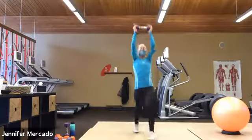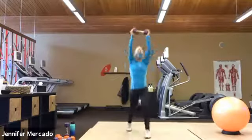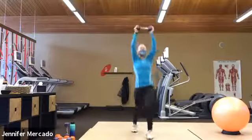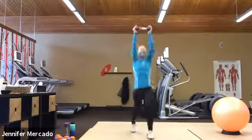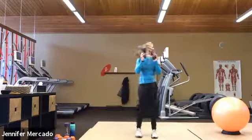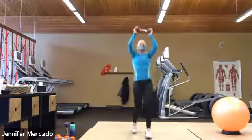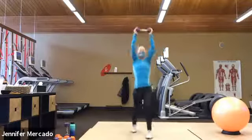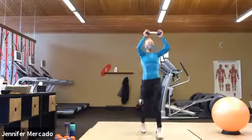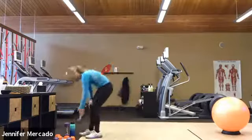So we'll count in twos and get to 40 and it won't feel so bad. Each step is a count. Ready? One, two, five, seven, nine, eleven, thirteen, fifteen, seventeen, nineteen, twenty. One, three, five, seven, nine, eleven, thirteen, fifteen, seventeen, nineteen, twenty. Okay, that was just 40 — we got 40 more. Ready? One, three, five, seven, nine, eleven, fifteen, seventeen, nineteen, twenty. One, three, five, seven, nine, eleven, thirteen, fifteen, nineteen, twenty. There's the heart rate.